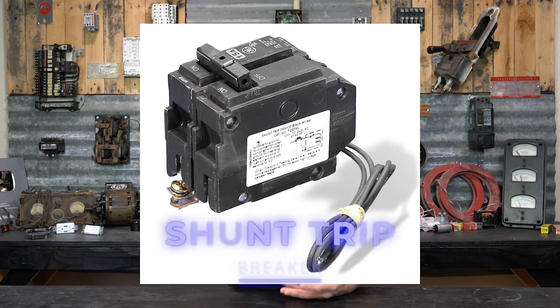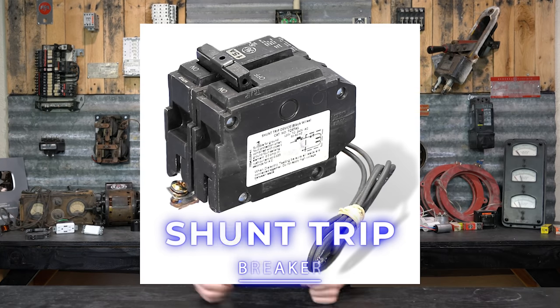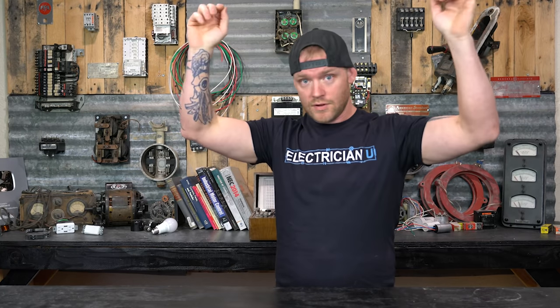There are also specialty breakers. One is the shunt trip breaker. In a commercial kitchen like a restaurant, if there's a fire, the entire hood area needs to be able to shut off electricity remotely. These breakers can be wired to trip remotely when an event occurs. There's usually what's called an Ansul panel — a control panel hooked up to the fire system — that senses a problem and trips the circuits. These are tied to chemical suppression systems in environments like kitchens where a remote signal can shut off all electrical so a big emergency doesn't escalate.